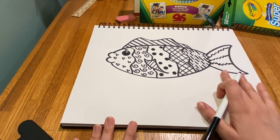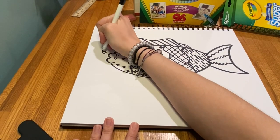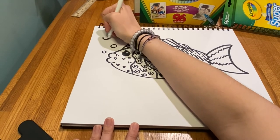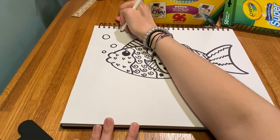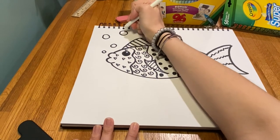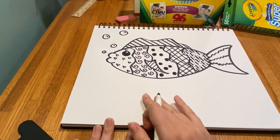Now that my fish is full of fun patterns, I'm going to add some bubbles. Bubbles are really easy — you just want to start off small, get a little bit bigger, and draw them in kind of an abstract pattern coming up from your fish's mouth. I like to add little shine spots on them too.